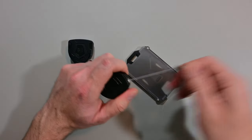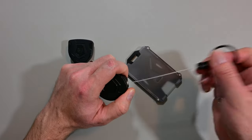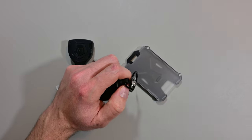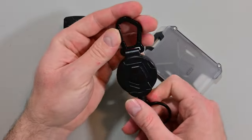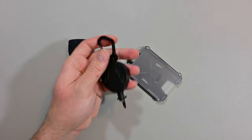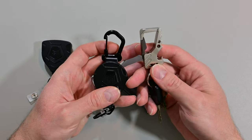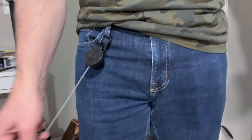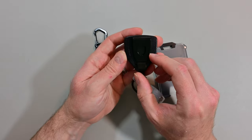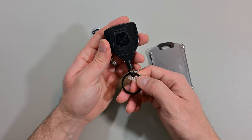It retracts pretty positively — it kind of slams in there — so I think it will be good at retracting your keys even if you have a bunch of them. I really like the carabiner because on my personal keys I have a little carabiner as well, which I use to clip onto my belt loop. Some people prefer to clip it on their belt, and this model offers that option too.